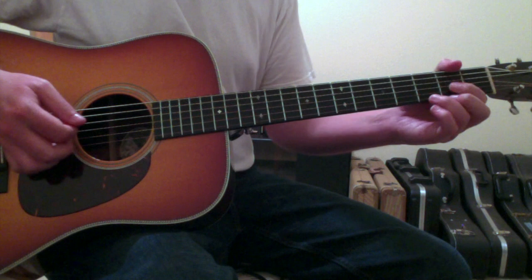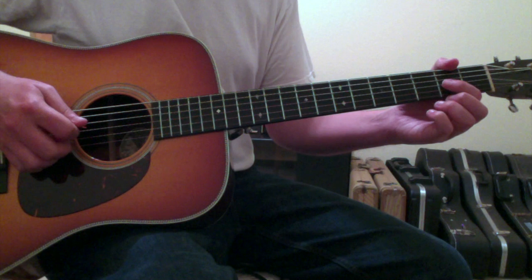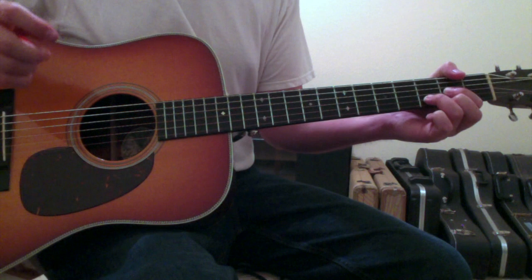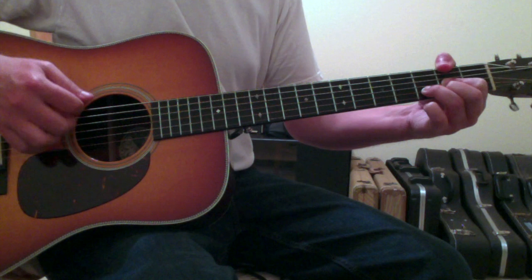Then you go to a D chord — standard D chord. Put your first finger on the third string second fret, ring finger on the second string third fret, second finger on the first string second fret. And then sometimes the thumb reaches around and grabs the sixth string second fret.